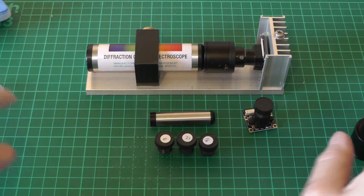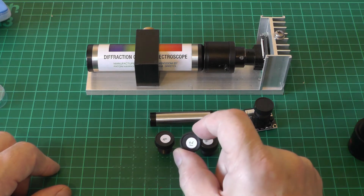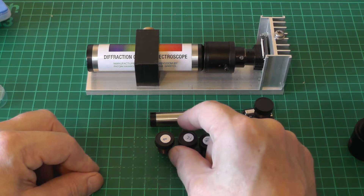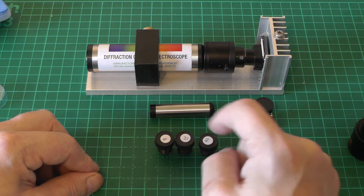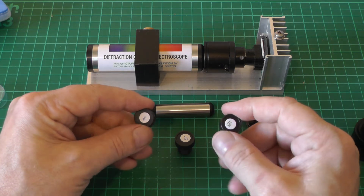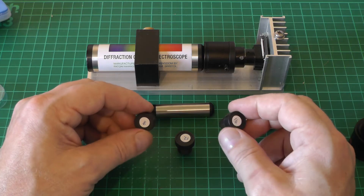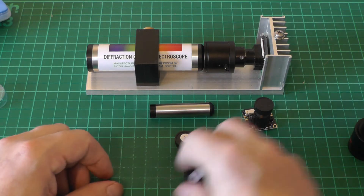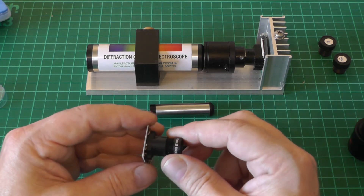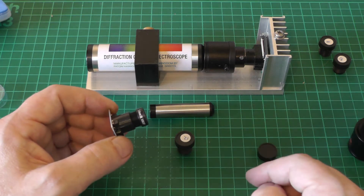Out of these three lenses I guessed ahead of time that 12 millimeters would be exactly where I wanted to be in terms of fitting the entire spectrum in the full field of view of the camera, and that's what we're going to try today. I also have 8 and 16mm lenses bought for experimental purposes. We'll first try the standard 3.6mm lens so you can see the difference in field of view, and then we'll try the 12mm.